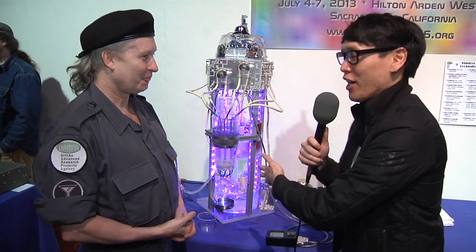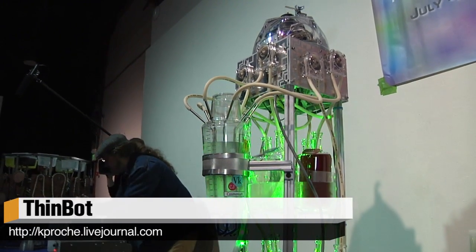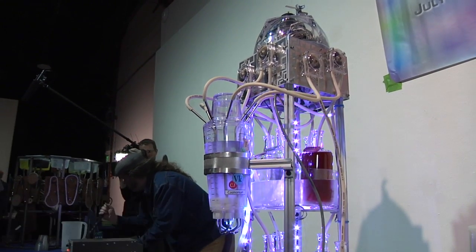All right, so a little more complicated — the Vance robot. This is the ThinBot built by Kevin Roach. Second year at BarBot. How does the ThinBot work? ThinBot, which is named in honor of the Thin Man movies where they run solving murders while drinking martinis all day, uses peristaltic pumps to deliver the ingredients.